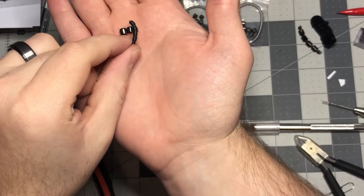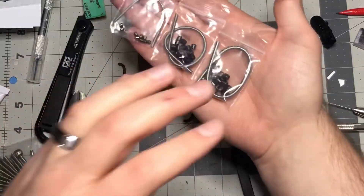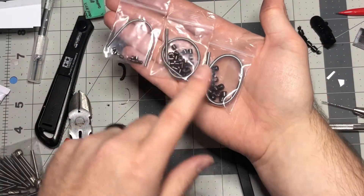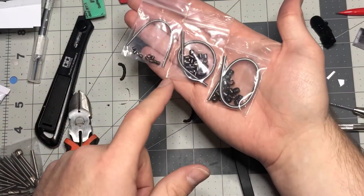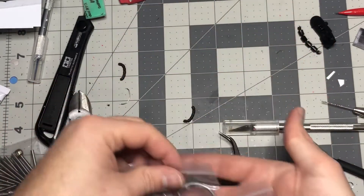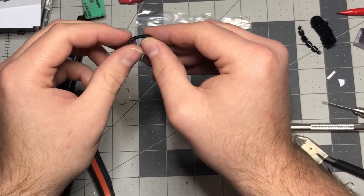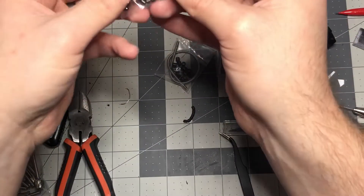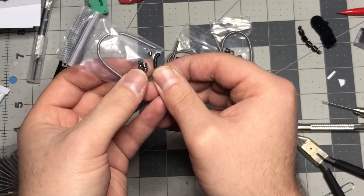Now, to get into this, I want to go over size comparison. These head beads for the Master Grade Zaku Gunner are going to be about the same size as the small. Sempros makes small, medium, and large beads, and they make them in three different colors: black metal, stainless, and gold. So these are the black metal. And I want to show you the size comparison versus the high-grade Zaku. These head beads are the same size as the small.